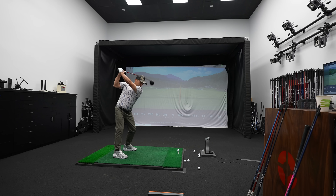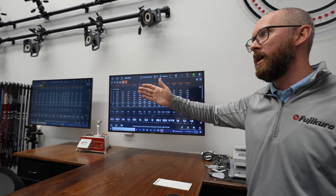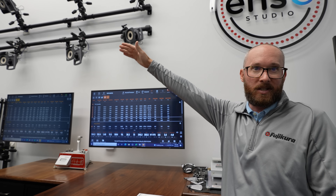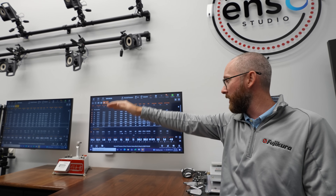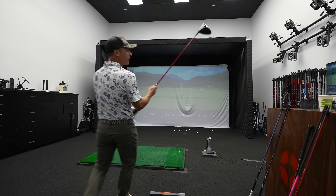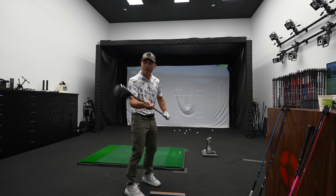And now we've got the red one — the Ventus Red — a little bit softer than the TR. It did increase our launch, which is exactly what I was looking for, to get our launch up from the TR, which was a little bit too low. You see a lot of the reds on the LPGA, so it's right up my alley.